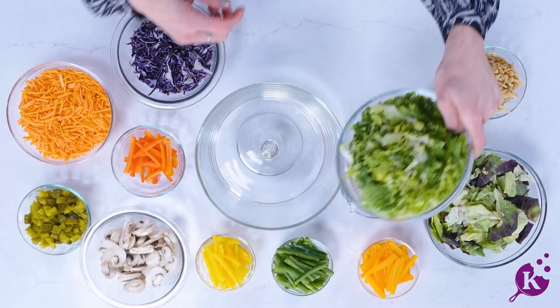Presenting a perfectly layered salad that is both aesthetically pleasing and appealing to the taste buds — a new leaf experience in a trifle dish. It's all about the color.